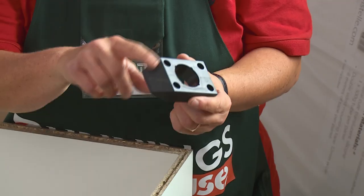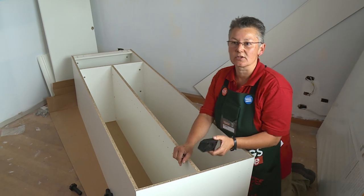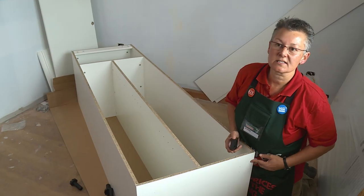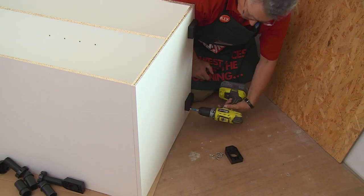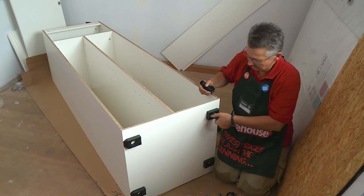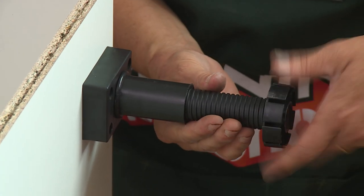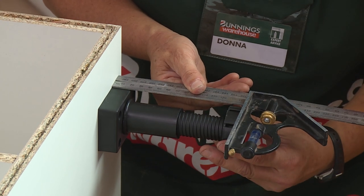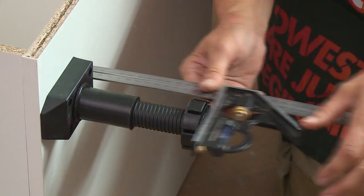You'll notice that the foot has a slight angle on one side — this goes towards the outside of the cabinet. All the holes have been pre-drilled to make it easy to line up. The next step is to put the adjustable feet in place and adjust them to height. Set your set square up at 145 millimeters — that's the optimum height for the kickboard and will make leveling off later much easier.